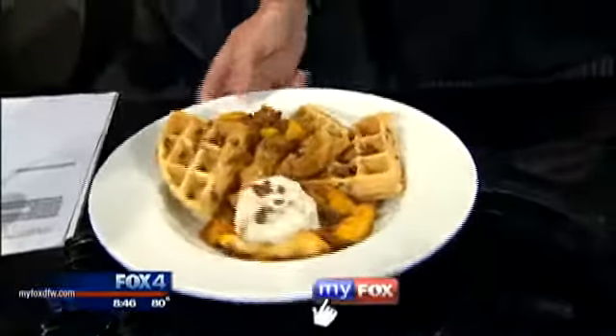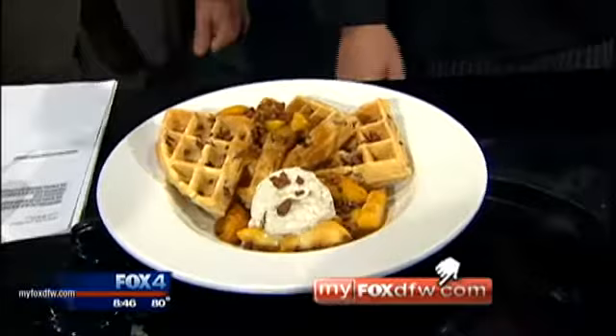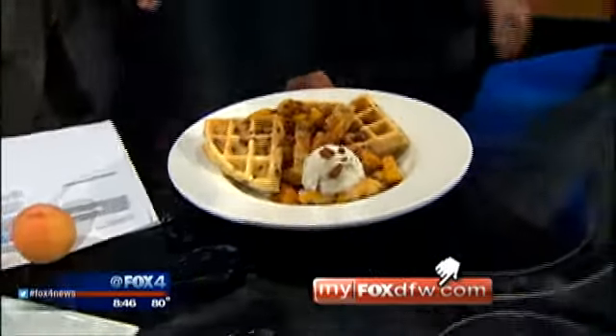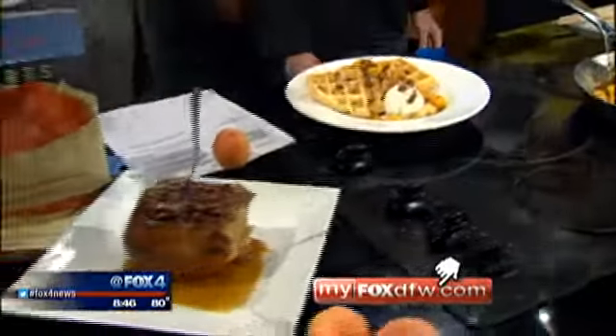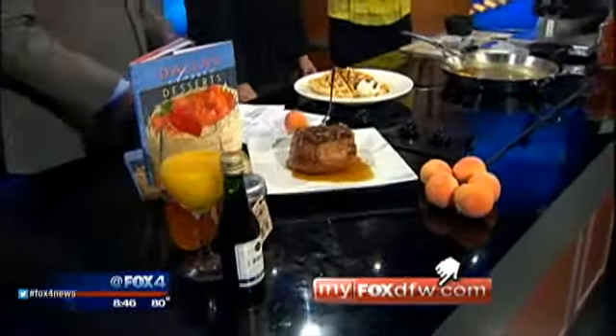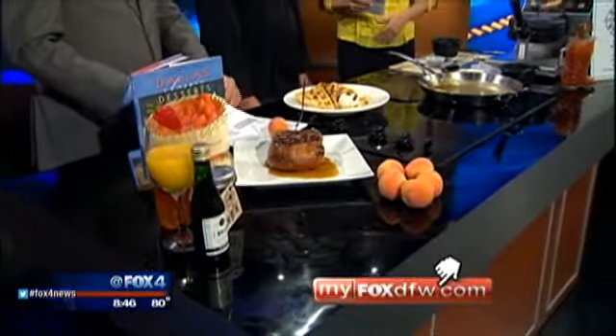This will actually be on the menu — this is going to be the special waffle at all four locations Saturday and Sunday, so you can only get it this weekend. Come in this weekend! Happy National Waffle Day. We've got the recipe on our website, myfoxcfw.com, and a link to Breadwinner's as well.